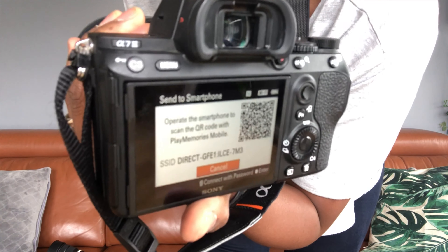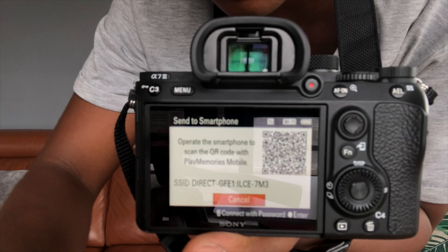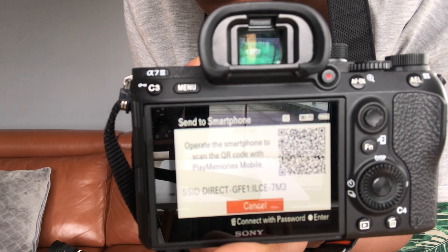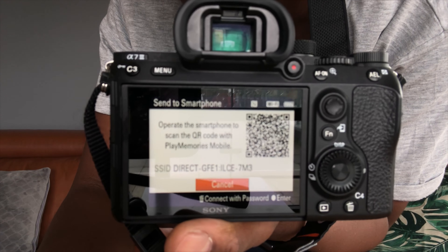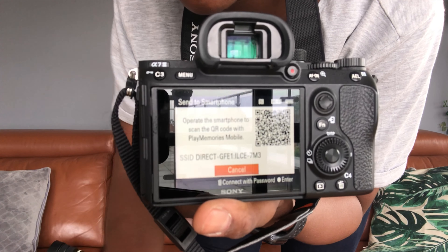I love that — absolutely love that. You can see here: 'Send to Smartphone' — super easy. It took me a matter of seconds. I just downloaded Sony's smartphone synchronization app and it works. Pretty slick — well done Sony.